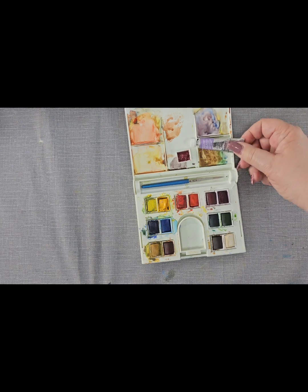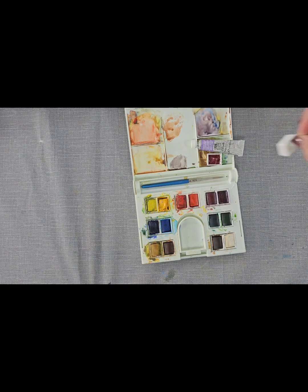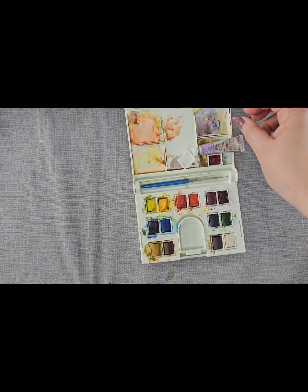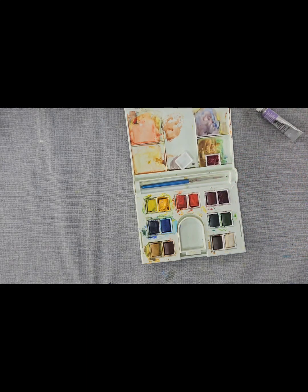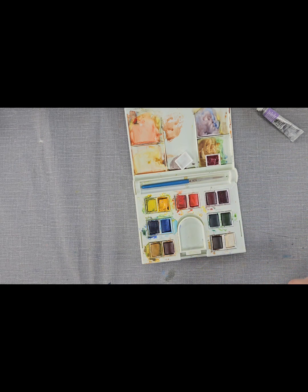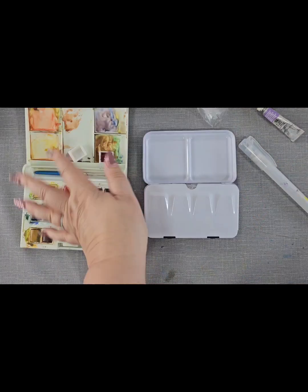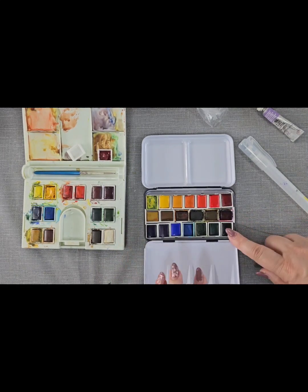You can just get empty pans like this. What I've done is I've filled that pan with tube paint, and after overnight it will go hard but you can still reactivate it. What I mean by that is if we use a water spray, we can spray that and reactivate the paint, which means that you'll get a much stronger colour from it.